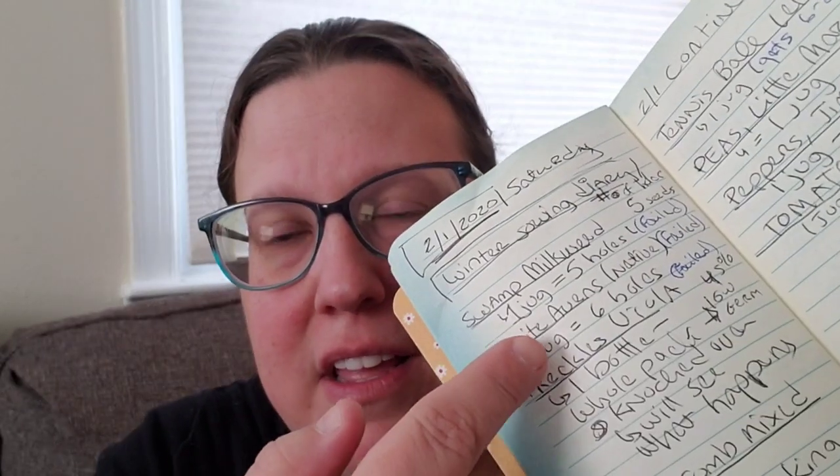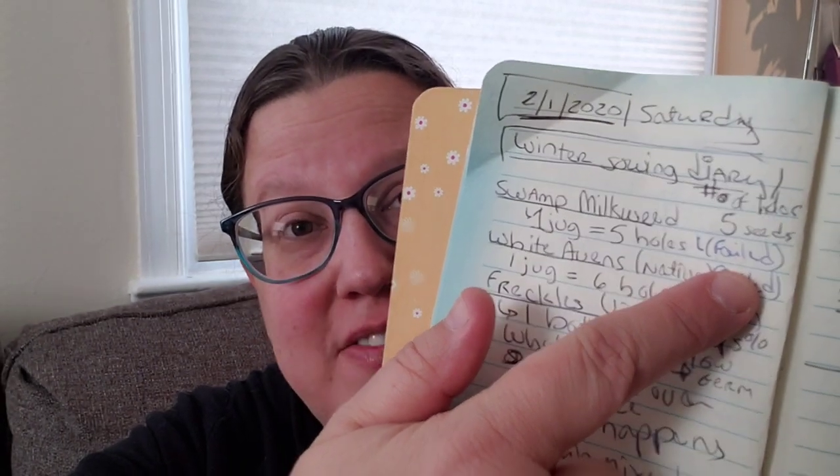You can see here that I did swamp milkweed — one jug and five holes — meaning I poked five holes and put seeds in five holes in the soil. One thing I'll do differently next year is write down how many seeds I planted instead of how many holes I poked, so I'd have a better idea of propagation rates afterwards. Also, I went back with a different colored pen later on and marked that the jugs failed because they didn't grow.